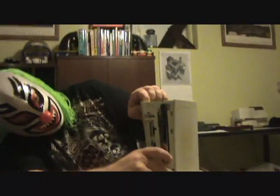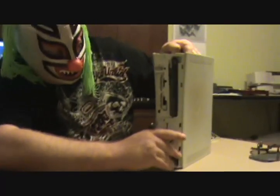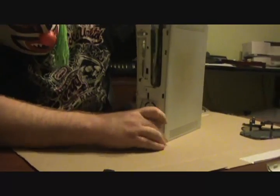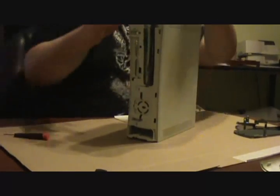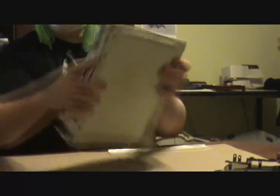Now flip it up on the end. You've got some clips here — they just open like that. Now I'm going to avoid the warranty sticker. You can avoid the warranty on this one — who cares? Microsoft should not have made them so crappy, then we wouldn't have these issues. It comes off just like that. Easy, right?